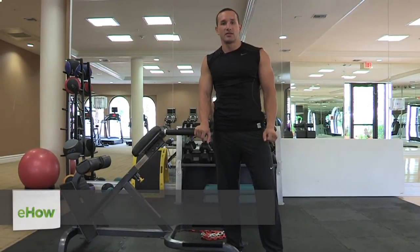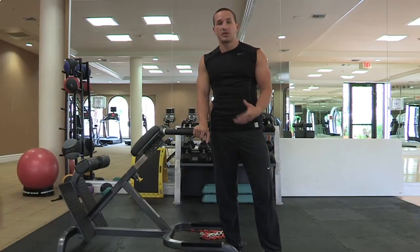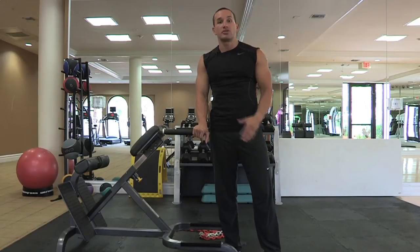Hi, my name is Steven Benedict and I'm a strength and conditioning coach and performance enhancement specialist. Today we're going to talk about progressing your dips, making them a little more challenging in the gym and straight from the traditional regular dips.